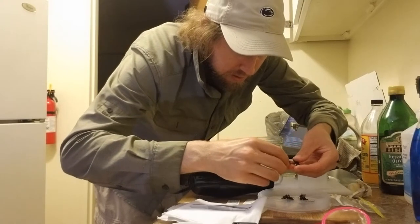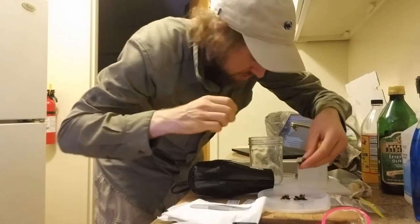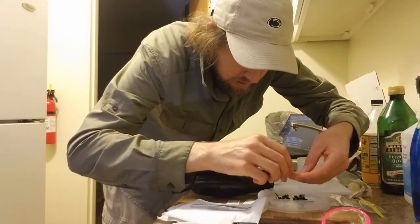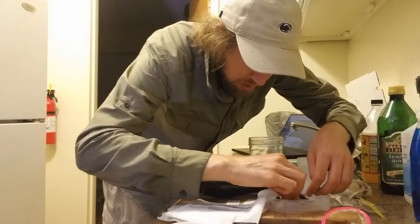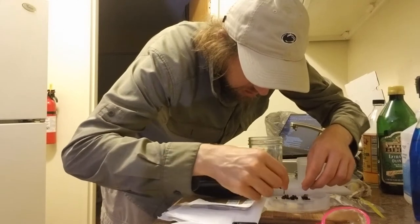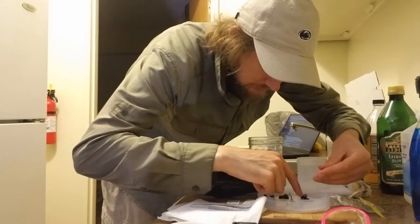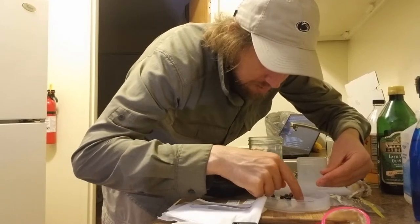I think these are all bees. I'm also just going to pick out some chunks of leaves and flowers and stuff in here. Here's something that's not a bee — I got a true bug. Everything else is a bee or a wasp so we're doing pretty good. Got a true bug and some other little mystery bug here.